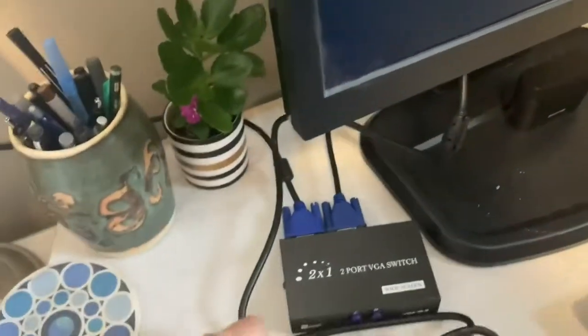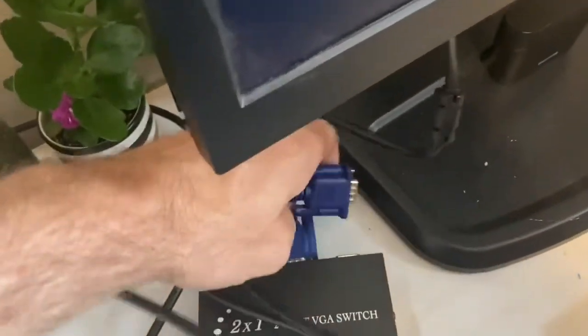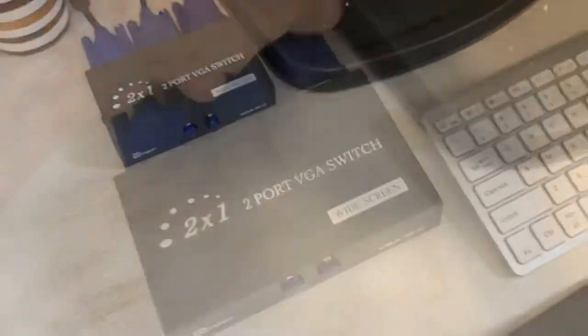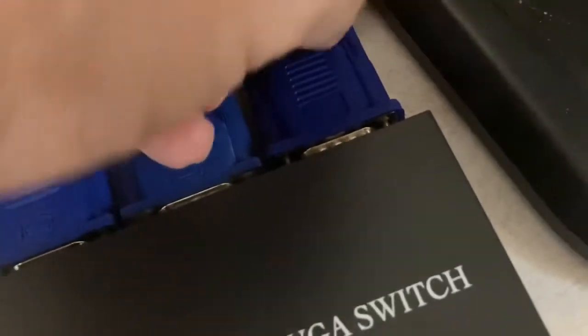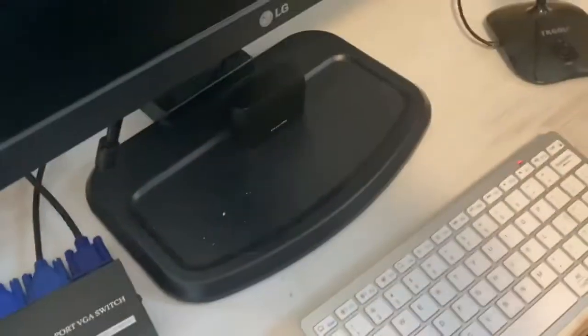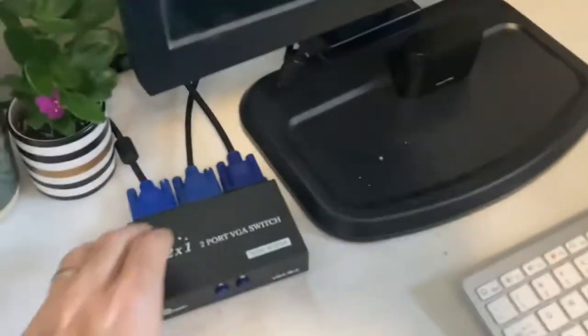Anyway, we'll take the VGA cable from my Mac and the VGA cable from my work computer and plug both of those respectively into the back of the device. Then I'll take the third cable that I bought and put it into the back of the monitor, screw that down and secure it. The end of that cable goes into the input on this new little device, just like that. It sits nicely in the corner — I like the finish, it's black or dark gray, kind of matches the motif.